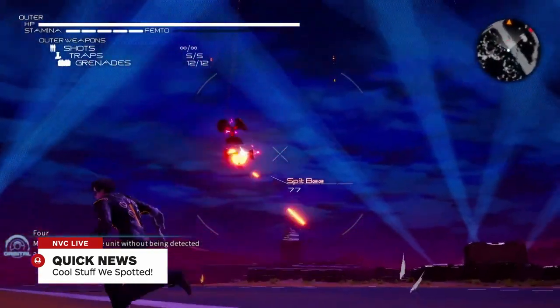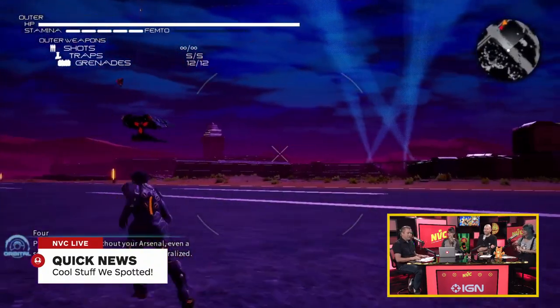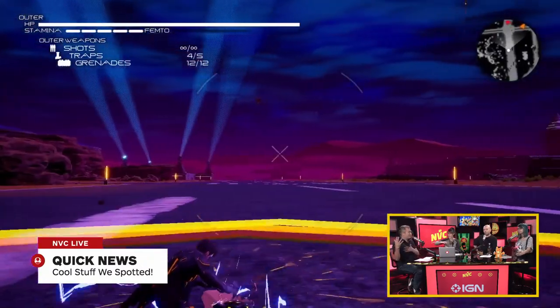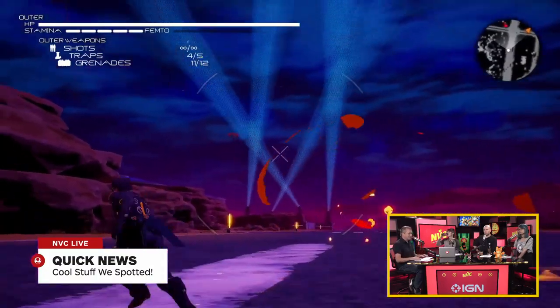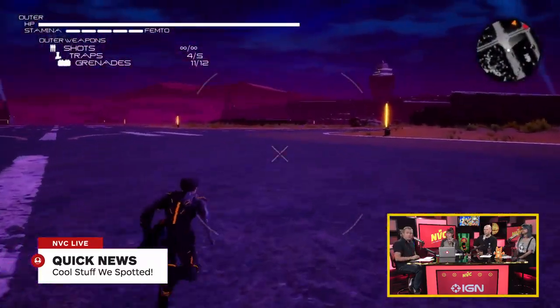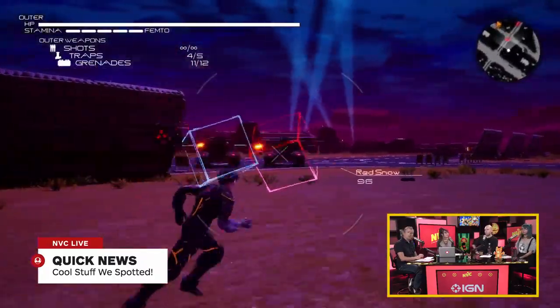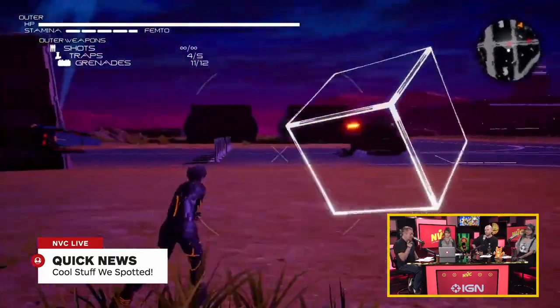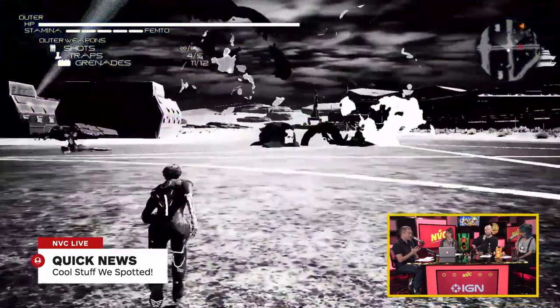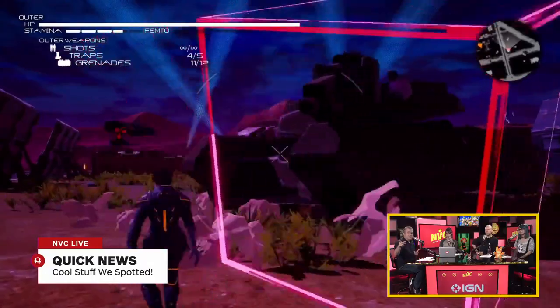Next, we have more information on Daemon X Machina, which was not playable at Gamescom, but they revealed a whole bunch of new footage. I was at Gamescom and saw Nintendo people in a big red box playing the game, but I wasn't able to play it. It's a game we haven't paid enough attention to on the show. The producer is Kenichiro Tsukuda, who was a producer on a couple of Armored Core games, and you can definitely see the connection in the mech parts.